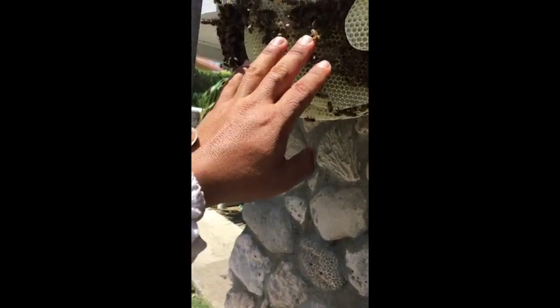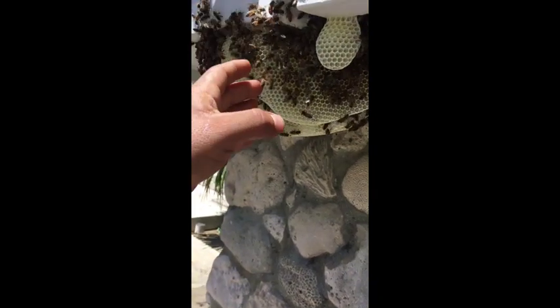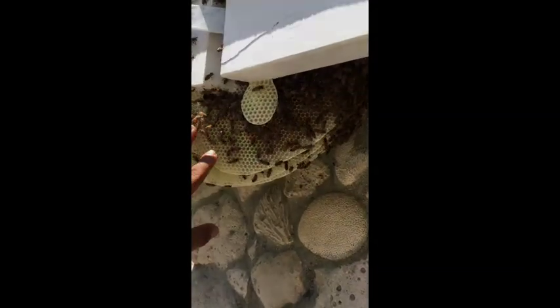You guys can see I'm not wearing any equipment — I'm just next to the hive right now, touching the bees. Since they're not 100% African, they're still a little bit docile and they're not stinging me. I used a little bit of smoke to control them. Please, please don't try this at home.